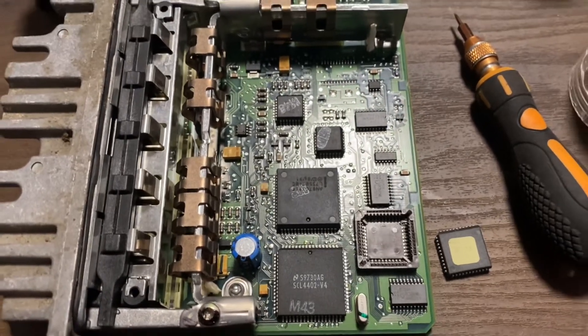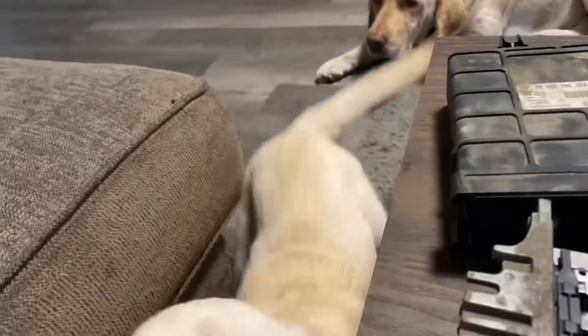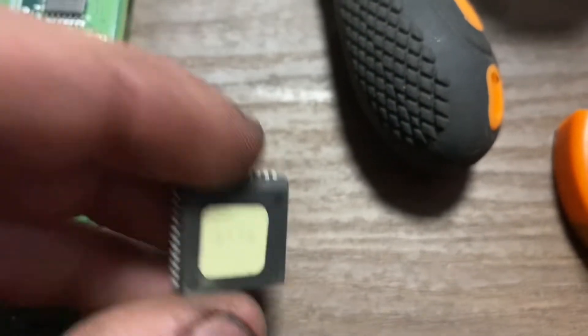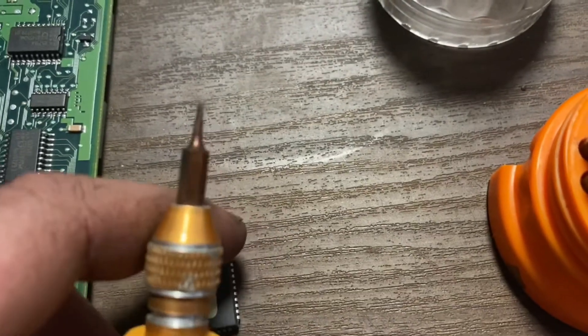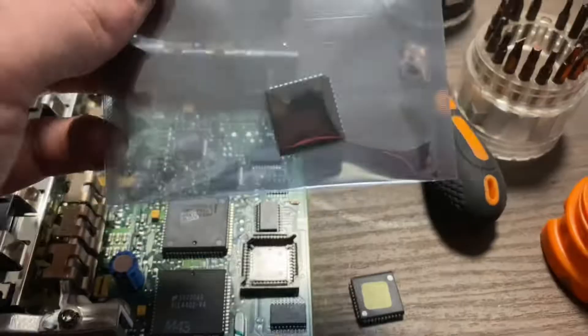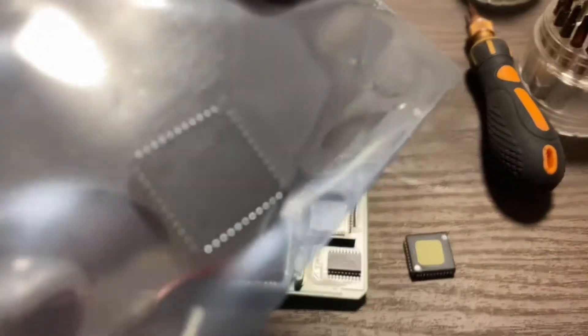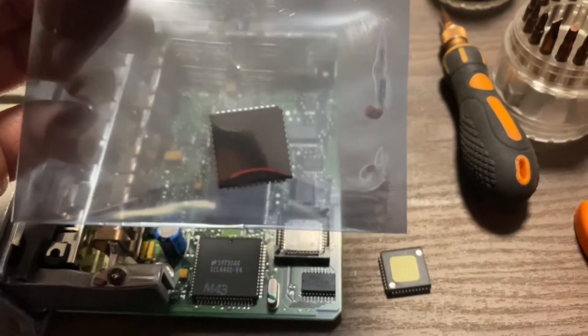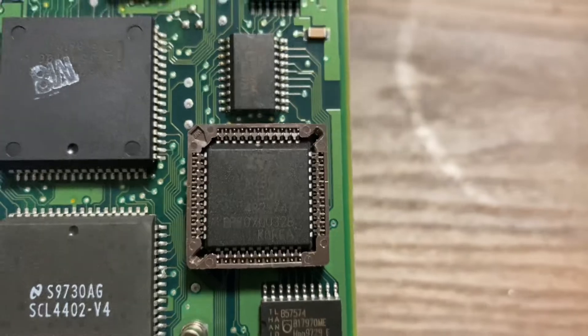I figured while I was relaxing I might as well chip the ECU. So that's the little chip right there — the stock chip. Got it out with this little pick right here. This is the new one, so I'm going to put that in now. And just like that, the new one is in.